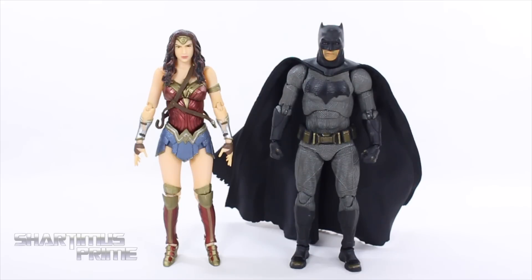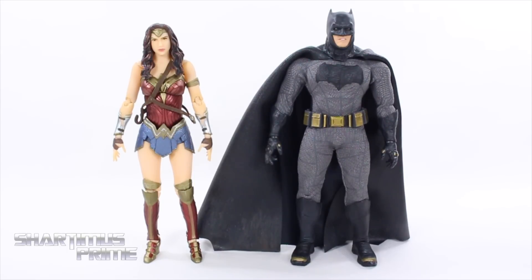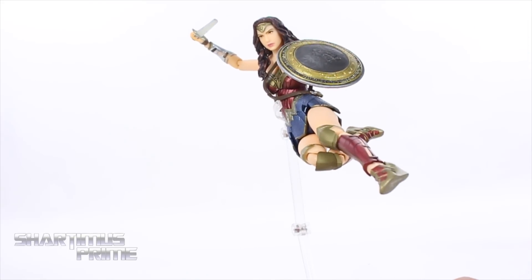Measuring this Wonder Woman, she stands just a little over six inches tall. Comparing her to the only other BVS Mafex figure I still have — the Batman — he is taller than Wonder Woman but I think he should have been even taller still. Comparing this Wonder Woman to other Wonder Women: Mattel's New 52 Wonder Woman, the BVS Mattel figure, and the DC Collectibles figure based on Terry Dodson artwork. The Mafex figure might take the top spot. She also doesn't look too bad next to a Mezco collection.